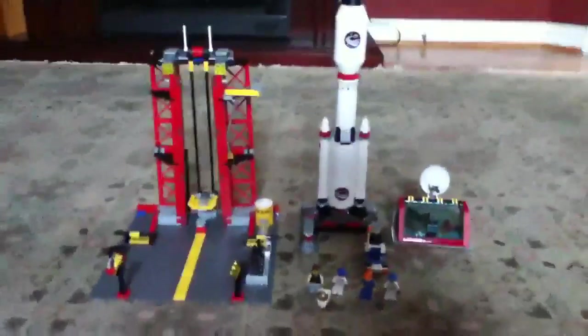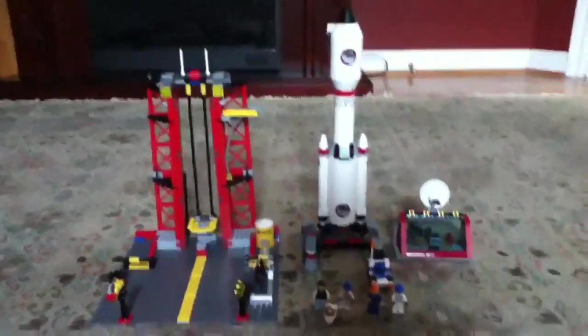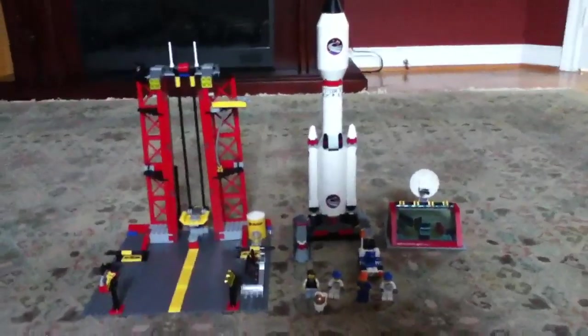Hey guys, it's iSafePucks3 and today I'm doing a LEGO review on the 2011 LEGO Space Center. It was about $90 Canadian at the LEGO store. Let's get started with the minifigures.